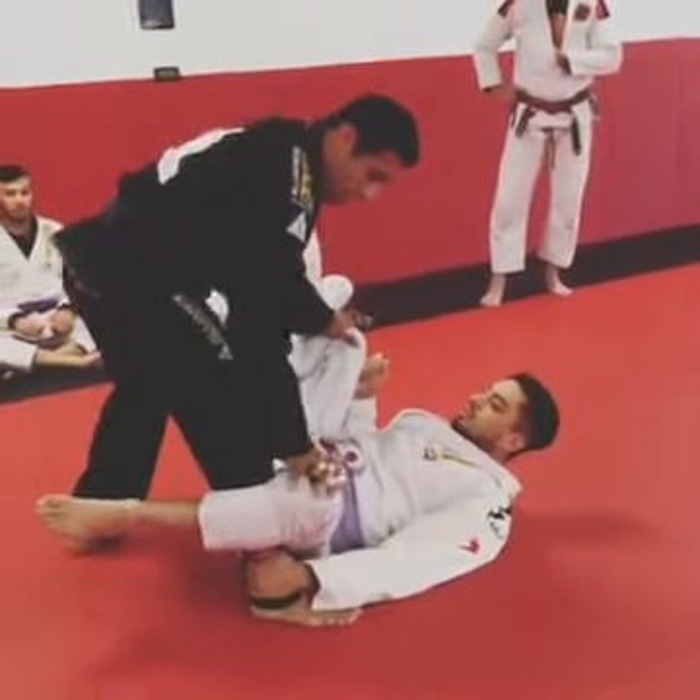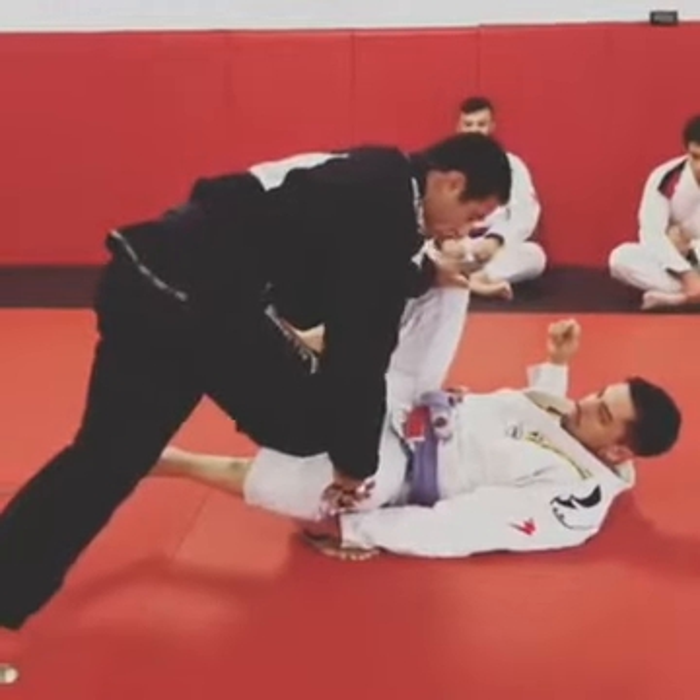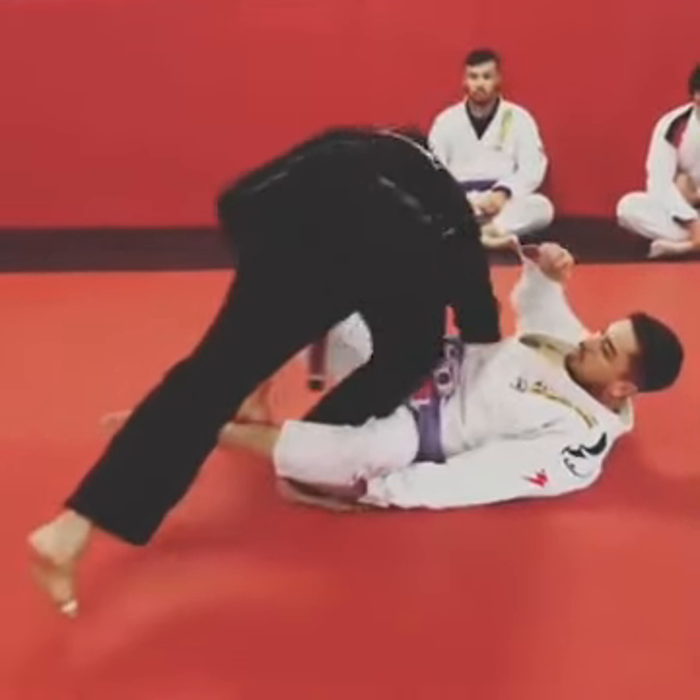Set up, push, stretch the guy out, point your knee out, step, step, baby steps, pushing that leg, same setup as before.